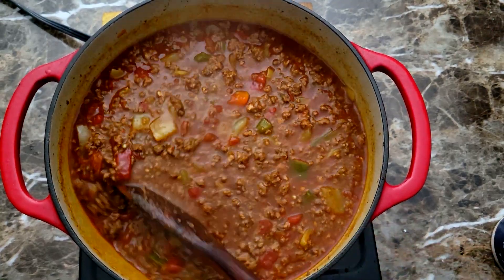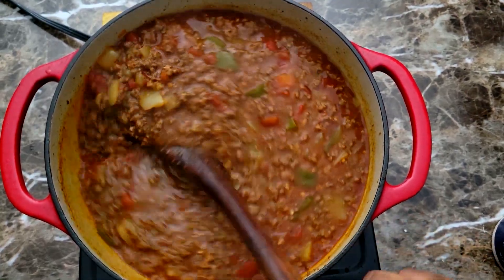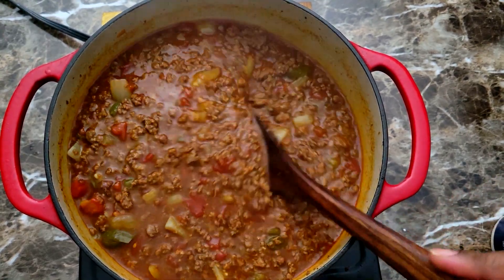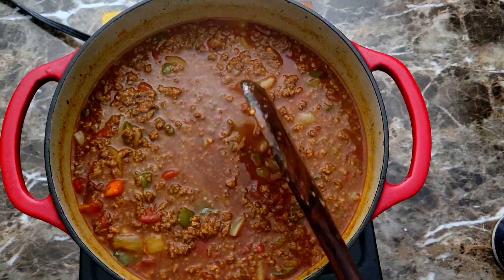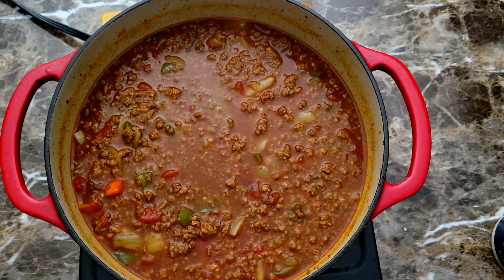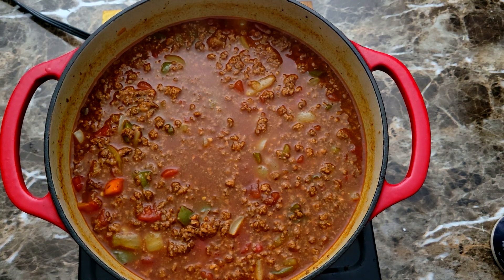Welcome back to another video. The weather's starting to change here in South Carolina — it's getting a little chilly at nights, so I decided to go ahead and make a nice big pot of homemade chili. Let's jump into this video and I'll show you exactly how I get it done.